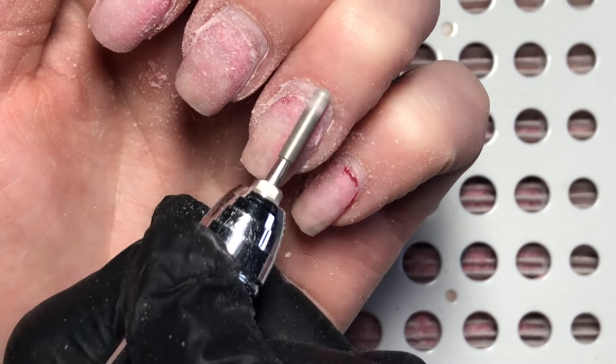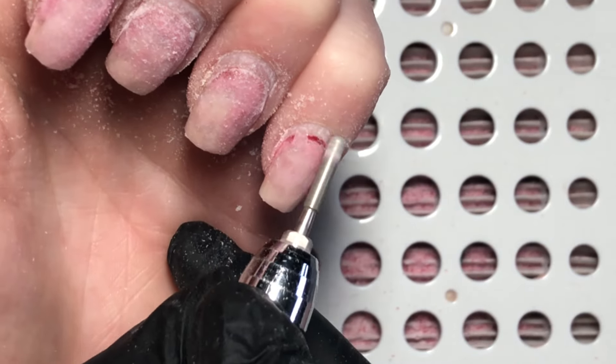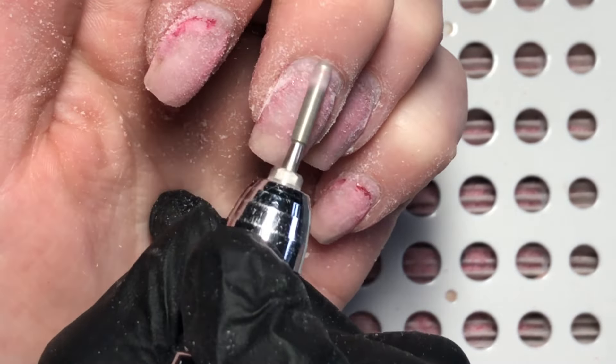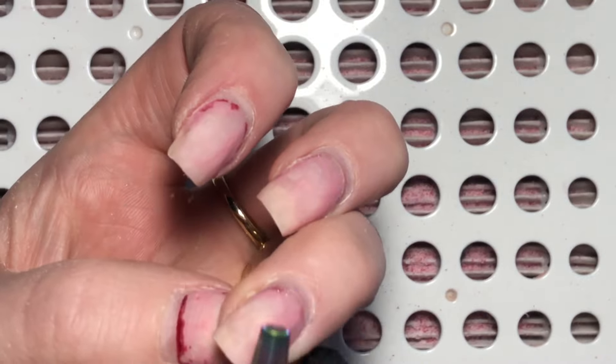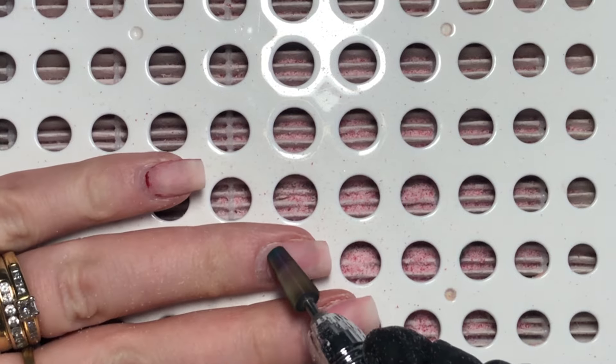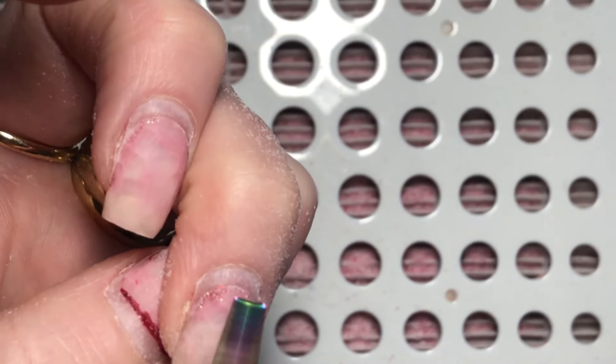When I was doing this finger I noticed I had left an awful lot of bulk on that nail, so I decided to come back in with my five-in-one bit to get that bulk gone. I don't know how I missed it the first time around, but there was a big bit of bulk left there that shouldn't be there.